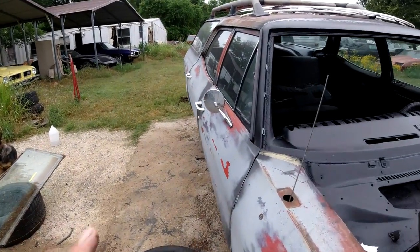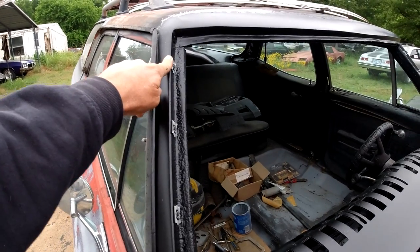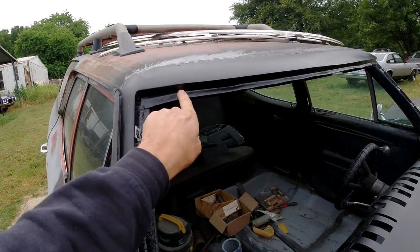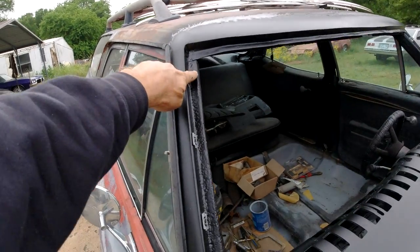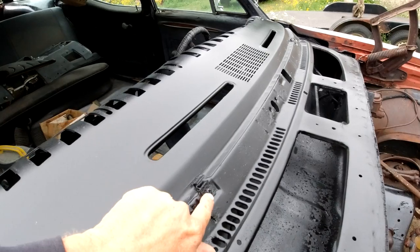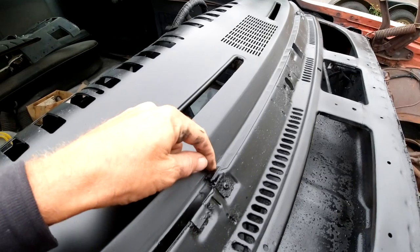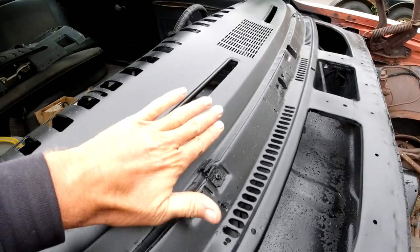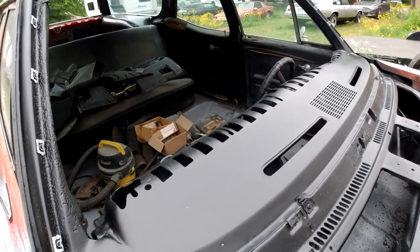I put the clips on the side pillars and I'm going to drill holes and put in little screws or rivets along the top. Then I can run a bead of urethane all the way around. I left the little tabs in there to hold the windshield in the right position. I'll put a little piece of urethane on top, set the window in, let it sit, and plop it down.